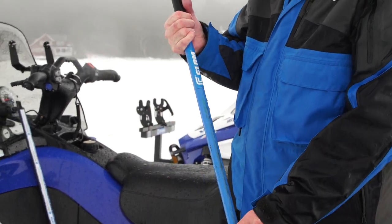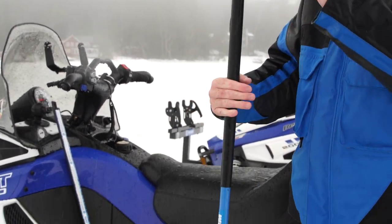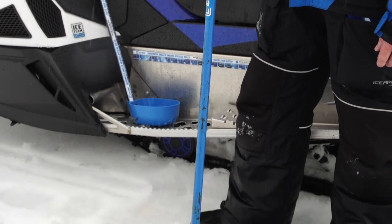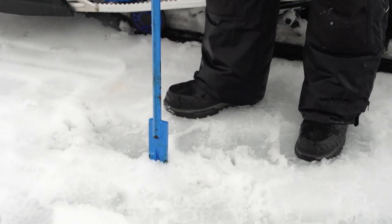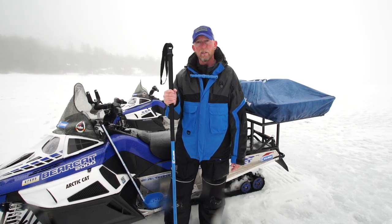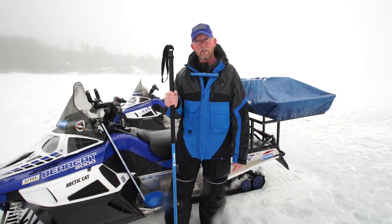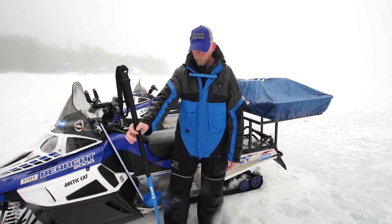Some people see the spud bar as a means of chipping a hole. I see it as a means of checking the thickness of the ice so I can walk out off shore a little bit, chip through, find out if it's safe enough to walk, and then continue my way out. I can also use it as a walking stick and listen for the sound to change — if the sound changes, the thickness of the ice has changed. It's a very essential tool.